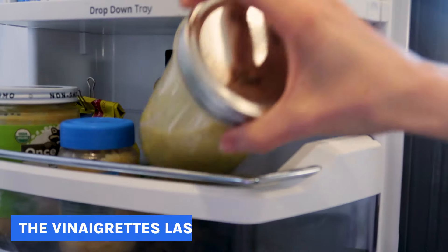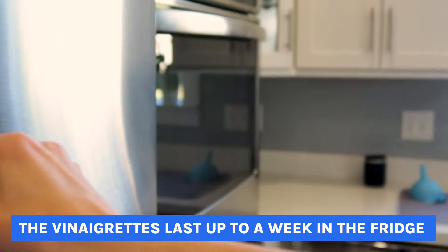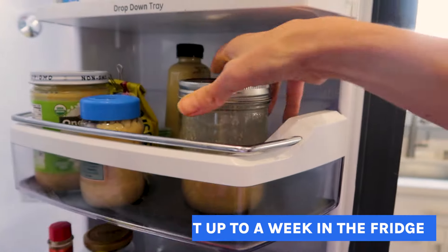If you're storing any of these dressings in the fridge, they last up to a week. All you have to do is give them a good shake before drizzling them all over your salad. Weren't these so easy? Now make sure to check the description box for the ingredients to each of these recipes, and make sure to watch this next video. See you next time.